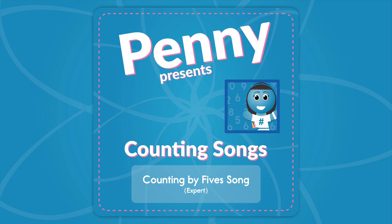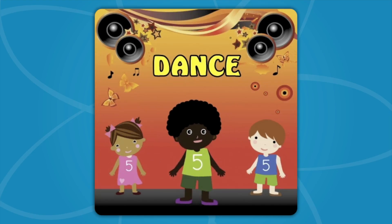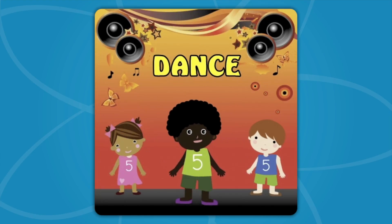Dance! Let's see those hands! Dance! Let's see those hands! Dance! Let's see those hands! Dance!